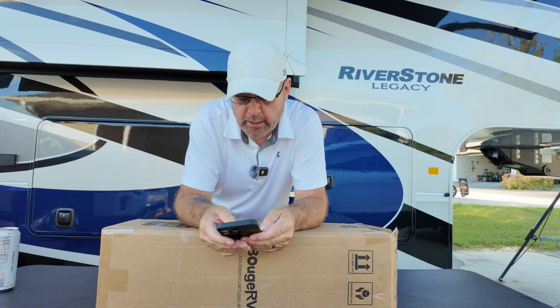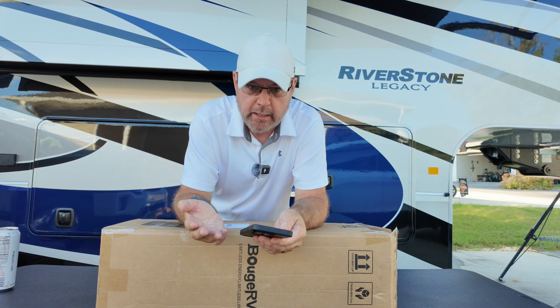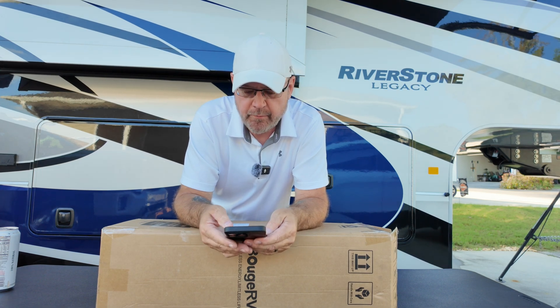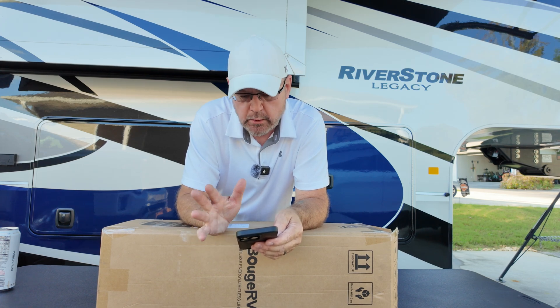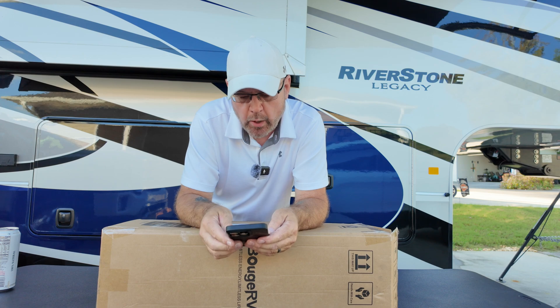I love how light and thin these things are. They also make a 200-watt version for around $450, but this is the 100-watt panel.